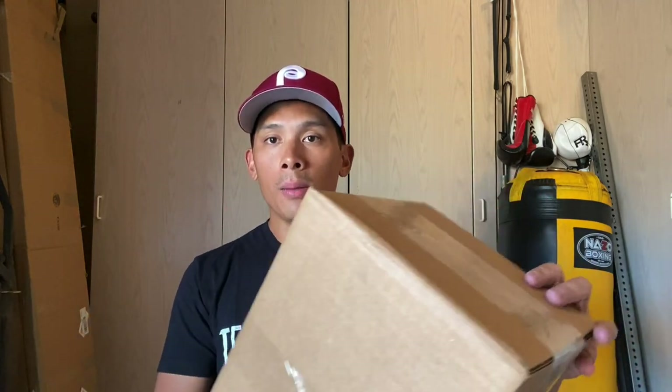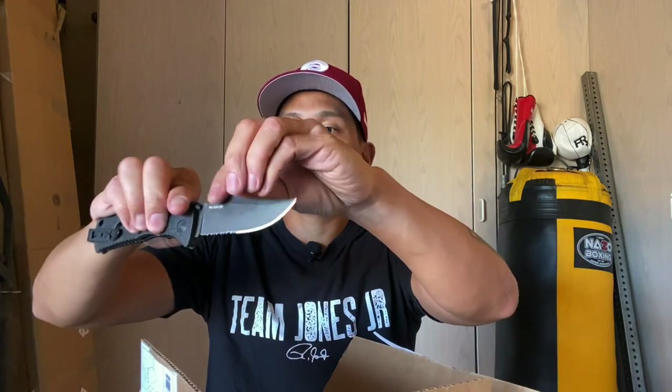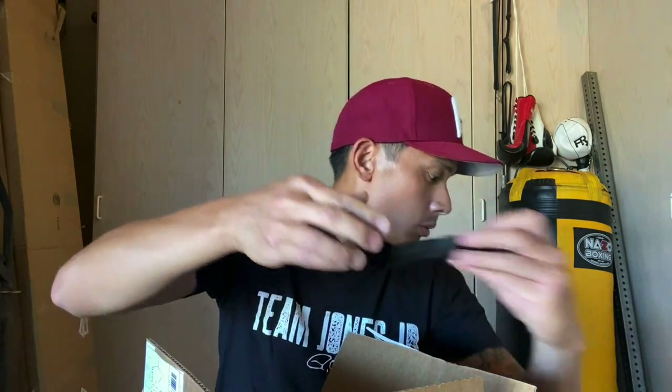So I got these Apexes. The biggest difference obviously is going to be the cost — these are $80 cheaper than the X-Factors, and they only make these in lace-up. The other big difference is that the Apexes are advertised as gloves you're supposed to use with hand wraps, whereas the X-Factors tell you not to use hand wraps. That's kind of the key difference between the two.